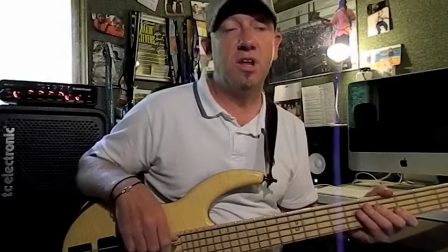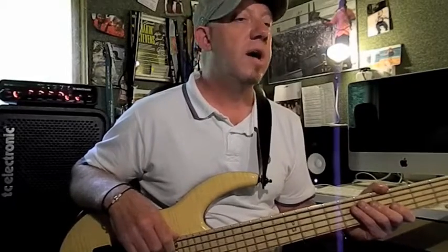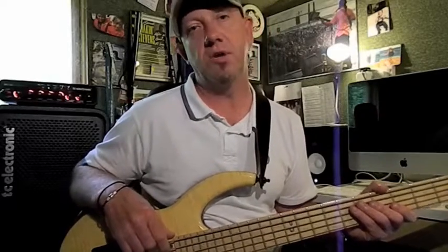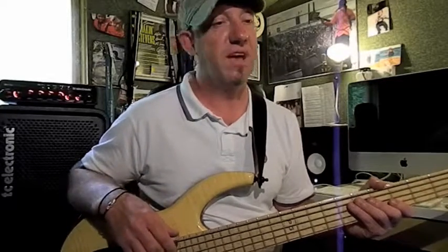That brings us to the last example for this month, which is example four. Now this most of you would have thought you know — it's based on the intro section to a track by Stevie Wonder called Higher Ground, but the version we're going to have a look at is by the Red Hot Chili Peppers. So we've got Flea on bass.